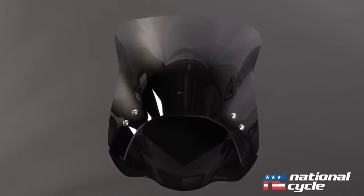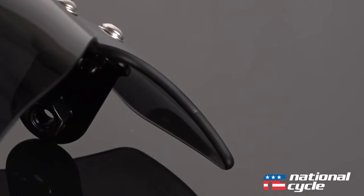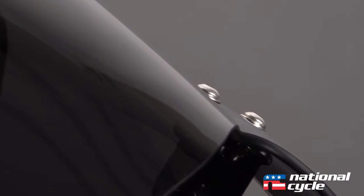Why choose the Mohawk? I can think of several reasons. Let's start with style. It comes with a 95% dark tint and it's made from tough, hard-coated polycarbonate, which gives it an unbeatable strength and impact resistance. Plus, it's made right here in the USA.